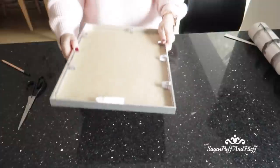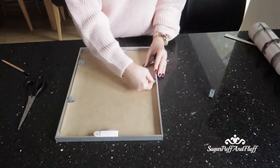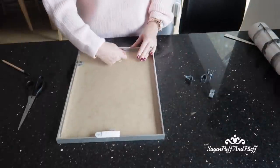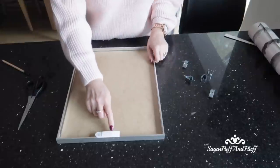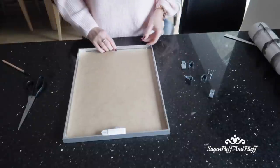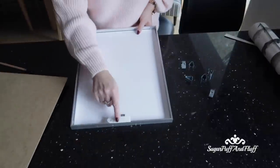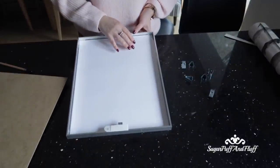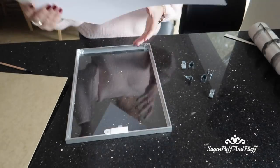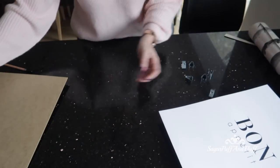First of all, take the backing off your existing frame. I won't remove this one because I've got command strip velcro things on it to stick it to the wall. Put that aside.